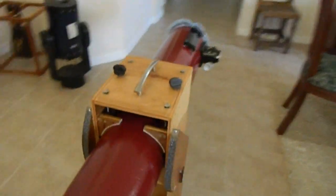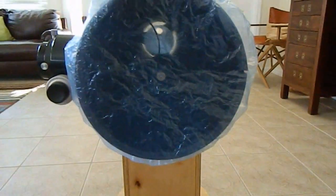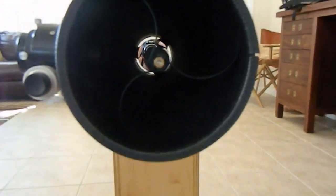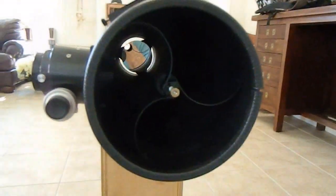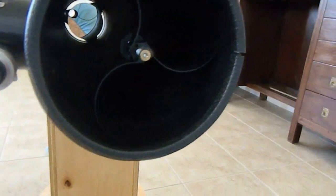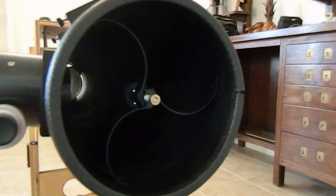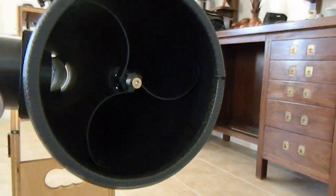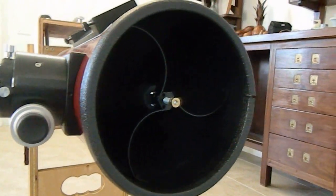Let's look at the front. Here's the other cap — you can see the mirror down there. I used a curved vane spider; I actually bought this one online and may build the next one. It looks really good and doesn't give you the diffraction spikes as much — it just makes a hazy cloud around the stars instead of having spikes. It turned out really nice.